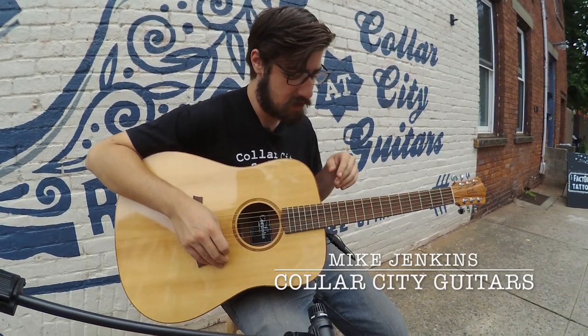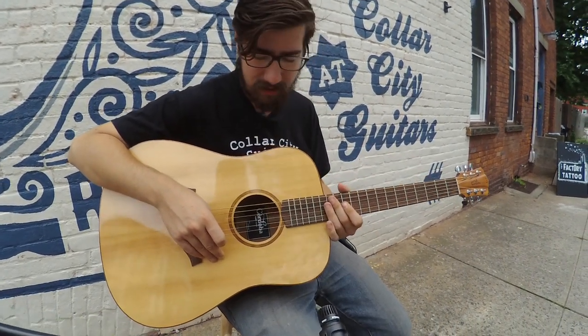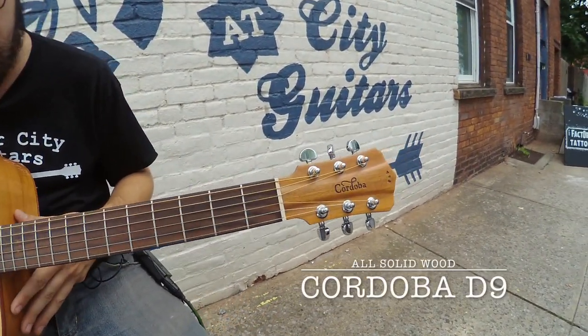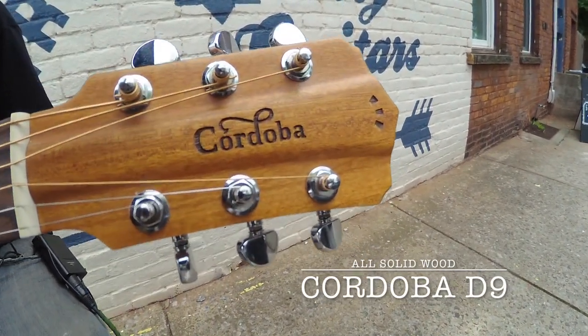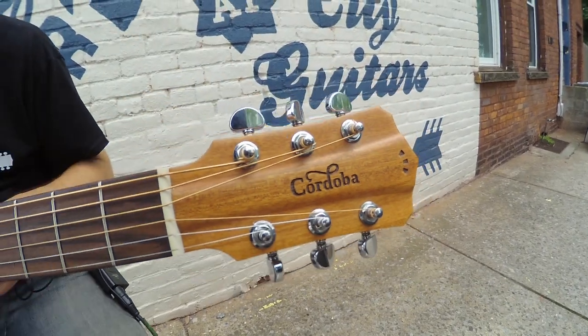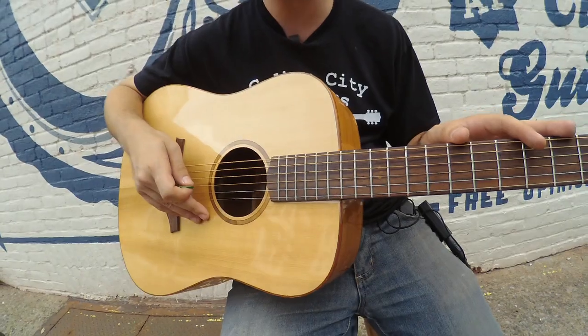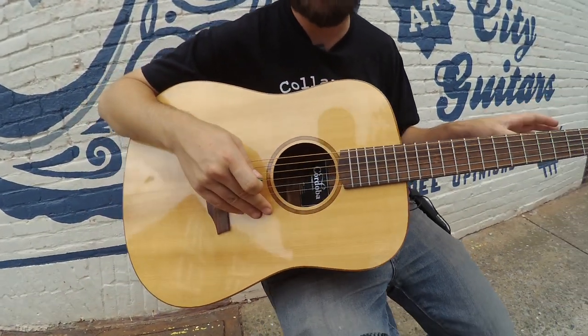How's it going today, folks? Mike here, outside of Color City Guitars, with a very, very solid guitar. This is a Cordoba D9, a steel string guitar made by a company that usually is one known for making its nylon string guitars, or Spanish-style guitars for you Continentals out there.